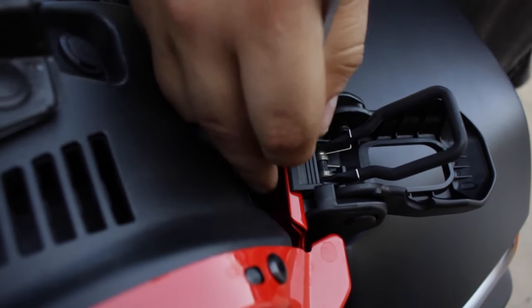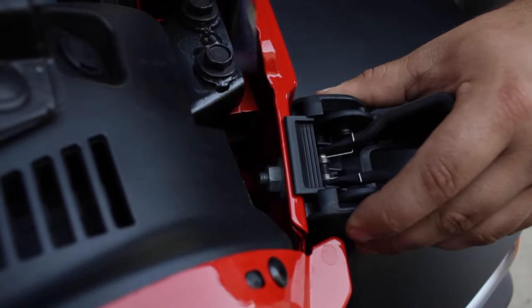Step 1. Remove your vehicle's existing hood catches according to the manufacturer's instructions.